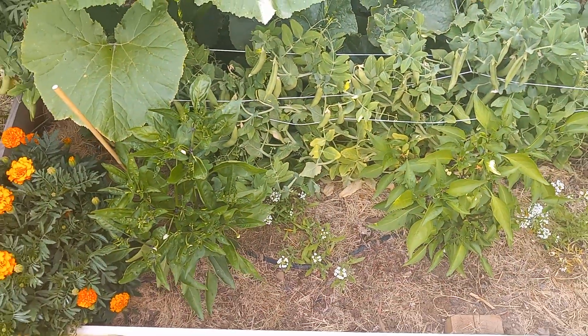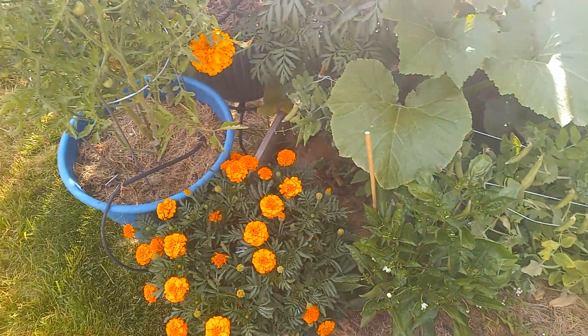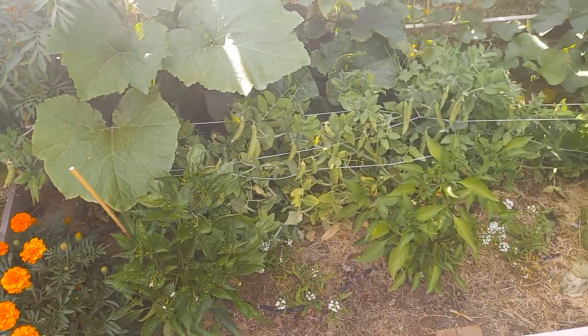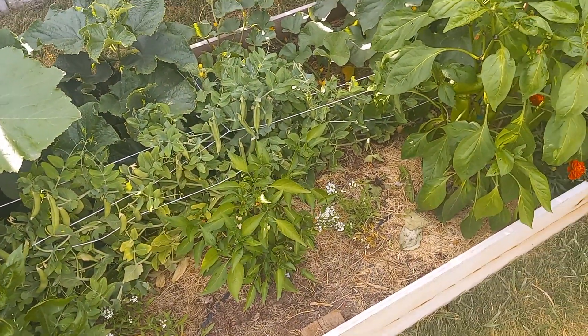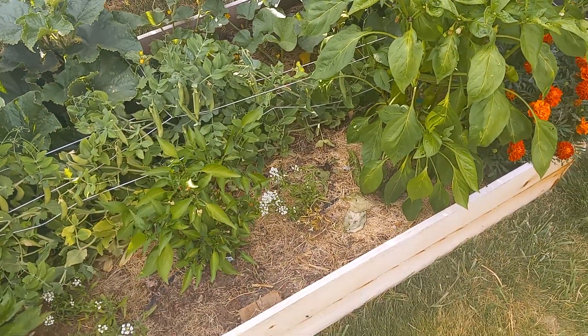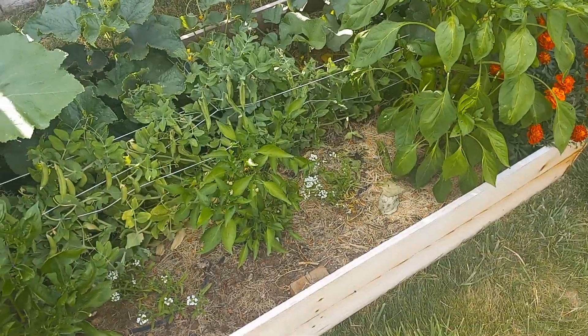That's basically all I have to say for natural mulch — use grass clippings. If you have any other suggestions, please leave a comment; I'm more than willing to hear how you personally do your own garden, because I'm always looking for new and innovative ways to grow mine. Until next time, I hope you like and subscribe.